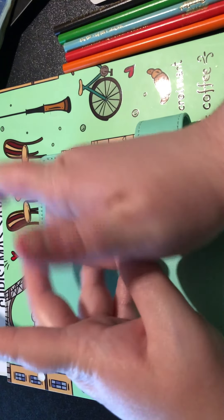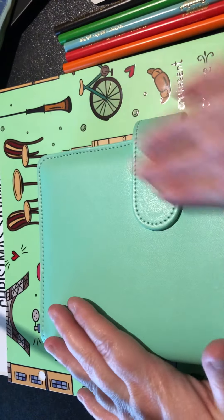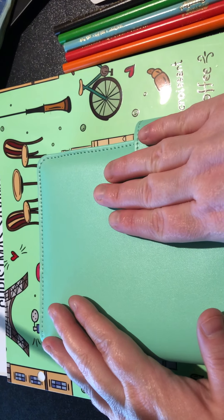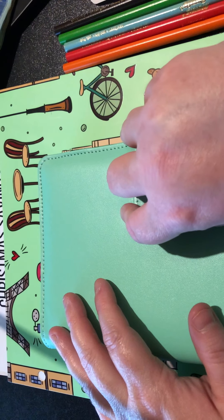Hey everybody, welcome back! Today we're going to take the money out of the main bill binder - take out what needs to come out of that - and go back to the bank. We're also going to be taking a look at some saving challenges.